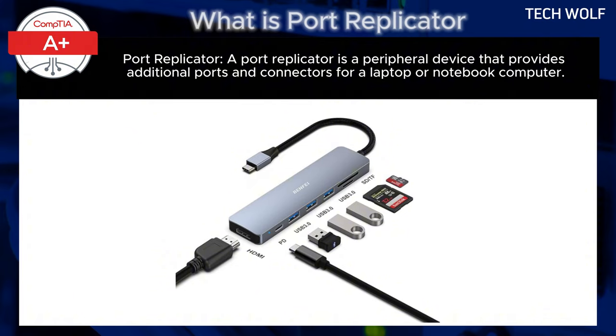Port replicators can also provide additional power to the laptop, eliminating the need for a separate power adapter.